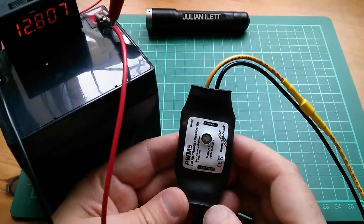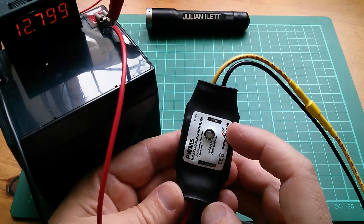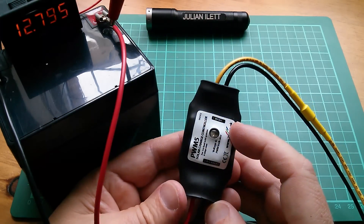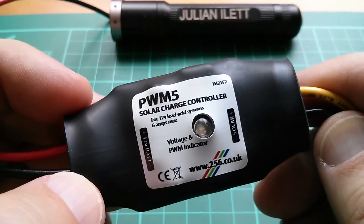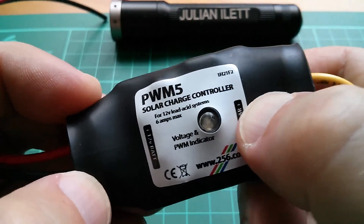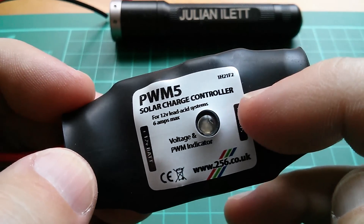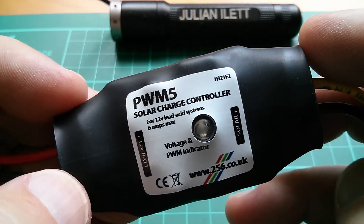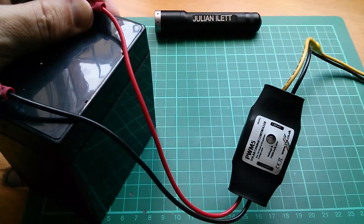I thought it would be a good idea to have a facility to disable the LED altogether, so I put in the LED disable mode. But there's no physical push button on here — I didn't think a push button underneath this plastic coating would be very reliable. I thought sometimes it might shrink so much that it would hold the push button in all the time. So I implemented a software switch.